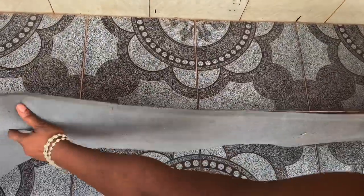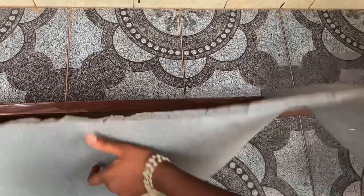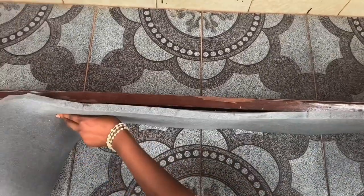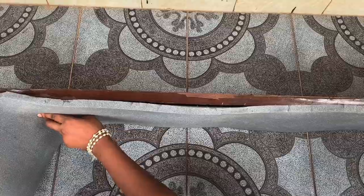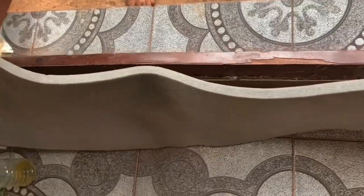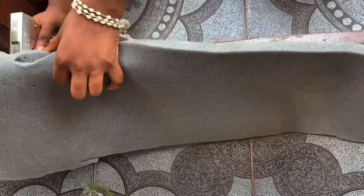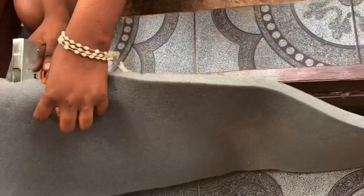Since we're almost done with the headboard, we're going to move on to the bed frame. I'm going to apply wood glue and then put the foam on — it's not really holding strong, so I'm going to staple the ends because I want it to hold fast so I can move on to the next stage.